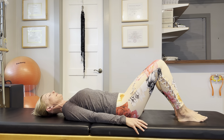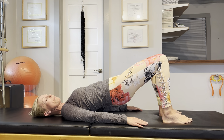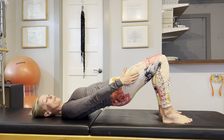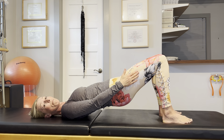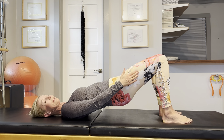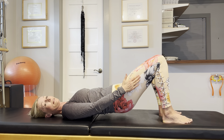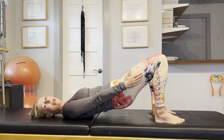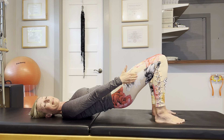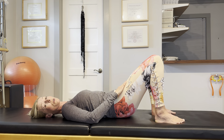Next, tuck your pelvis under and roll up into a bridge. Place your hands on your outer thighs and press your thighs inward towards each other, but don't let your thighs physically move. Push back into your hands and resist the press. Then lower the hips down. Take an inhale. On your exhale, lift your pelvis again. Hands on the outer thighs — press the thighs towards each other gently, and at the same time press back into your own hands and fingertips. Then lower your hips down.